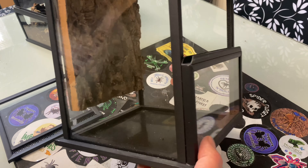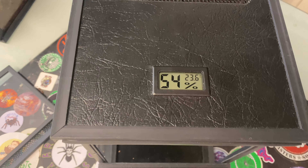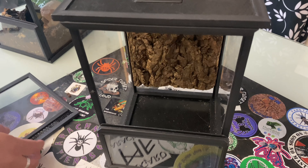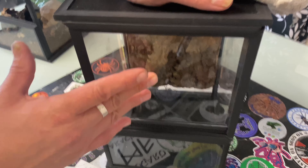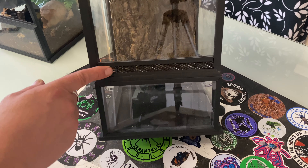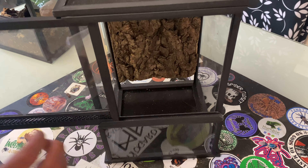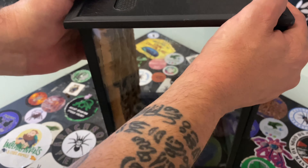So today we're testing out these brand new Tarantula Room prototype enclosures and I'm loving these. It's a front opening door — the door comes all the way off, it just slides and locks into place. We've got a temperature and hydrometer on the top, ventilation at the top and the front. Plenty of room for substrate so it's not going to affect the door at all. It's an awesome solid build all round.